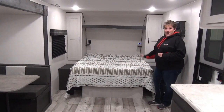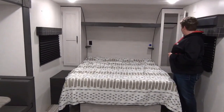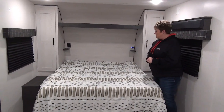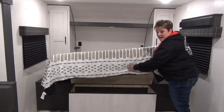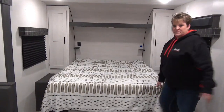At the front here we have your queen size bed, with storage on either side with hanging rods, and storage across the top. There are little nightstands for maybe your phone or a glass of water. There is storage under the bed as well, so you've got extra room down here for maybe some duffel bags or whatever you choose to put in there.